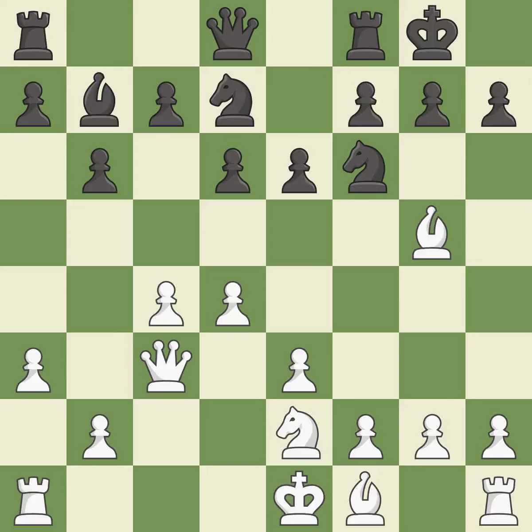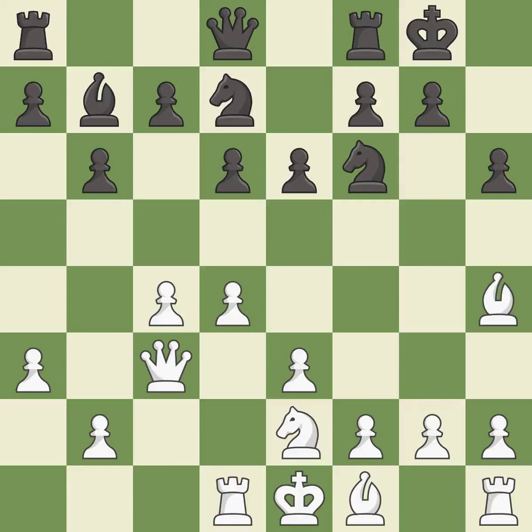This develops a knight off its starting square, getting it into the action. It is the last book move. This develops a rook off its starting square, getting it into the action. The opposing bishop is kicked by a pawn and must now move or be captured. This moves the bishop to safety.